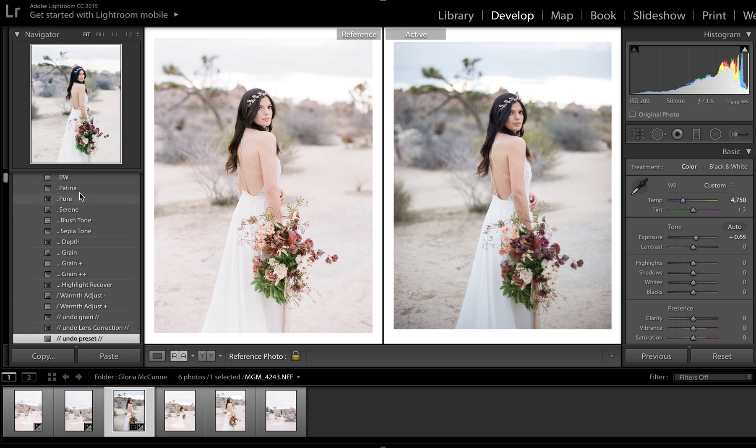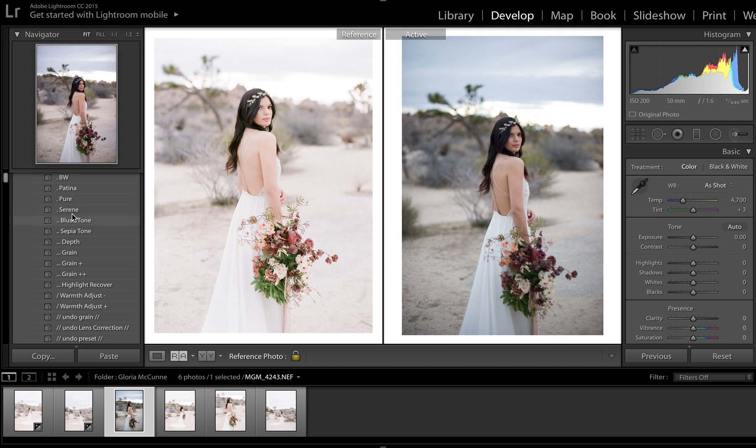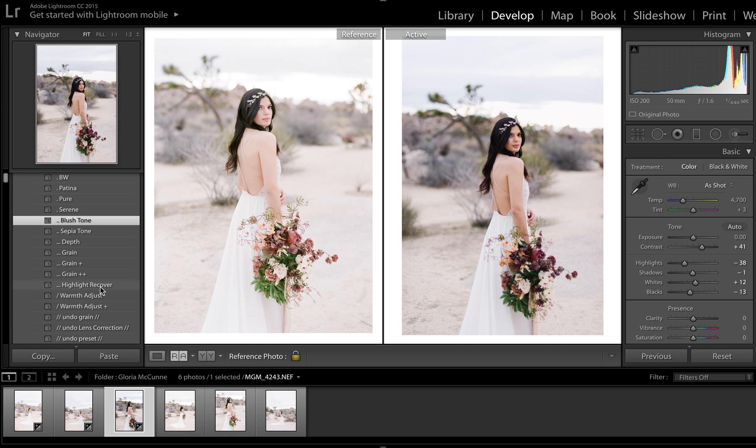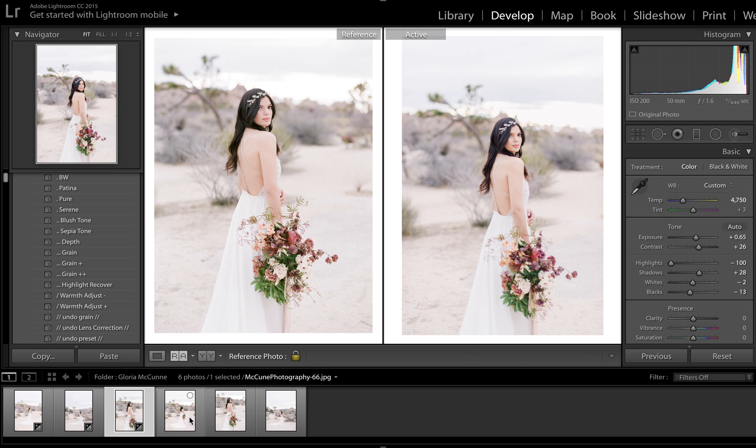That's how quick it was. I'm going to undo this and show you again. So all I did was: Pure, blush tone, Highlight Recover — always use that almost every time — a slight contrast or exposure adjustment, back off the contrast just a bit, shadows and exposure as needed, and I did add a pop of warmth in there. Done. That's how quick it is.